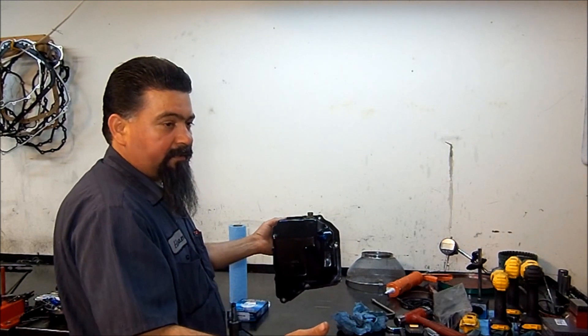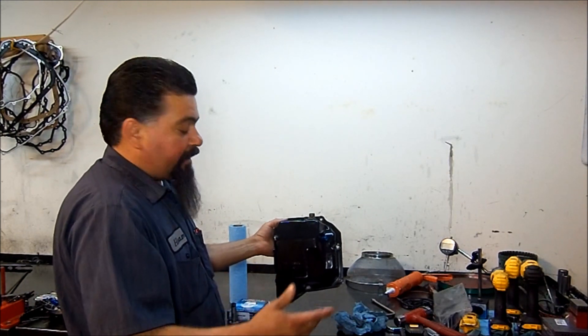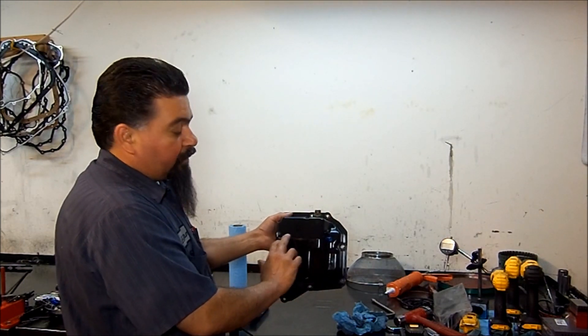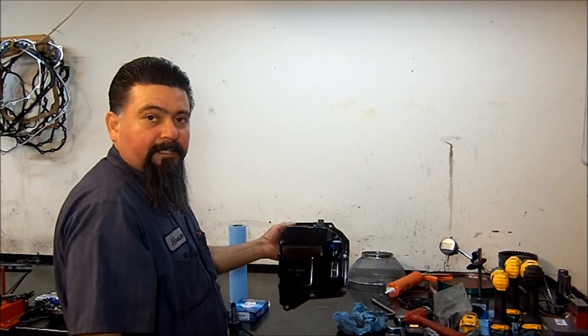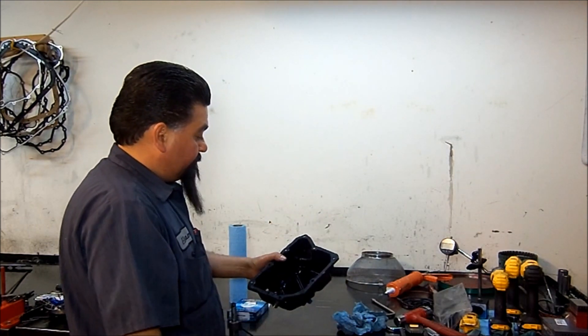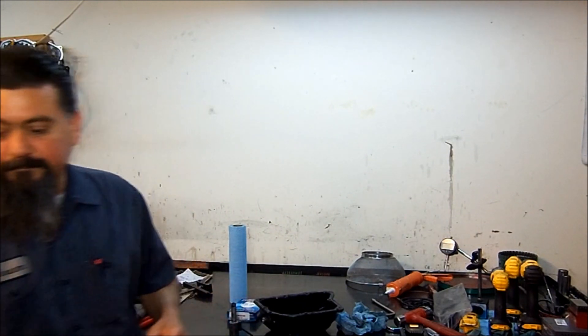If shifts are too hard, too smooth, or there's flaring, then we adjust the shift pressure control solenoid. But first the SLT EPC solenoid has to be adjusted first, and then we go from there. Let's go to the car.